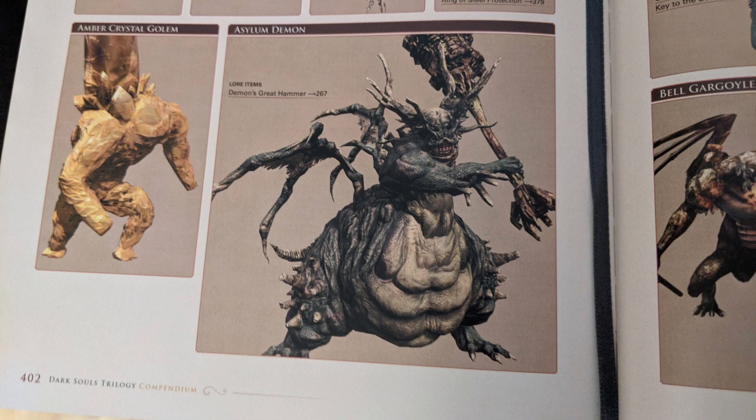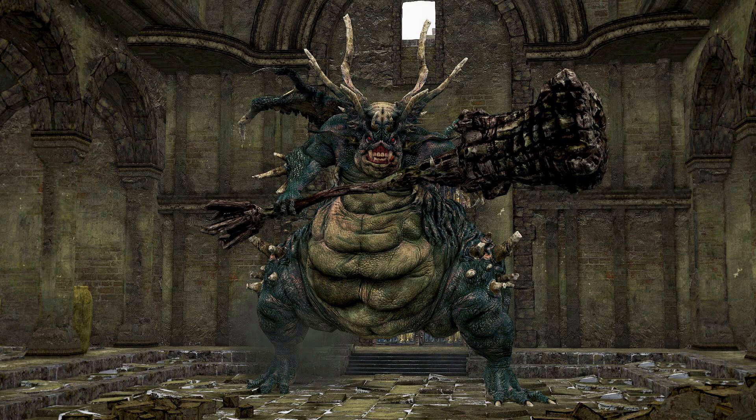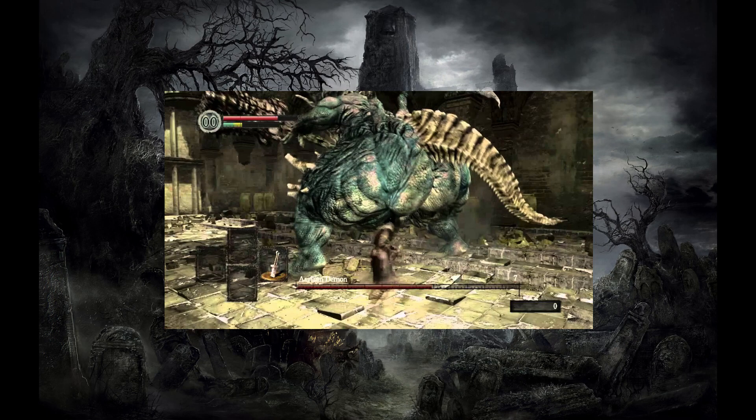Asylum Demon is the first boss you face in Dark Souls, but I suggest not being the first miniature for you to paint. There is some blending to do in the belly, horns and bones to keep the texture interesting, and the surface doesn't help a lot. At the same time it's not the hardest and there are a lot of good references for this one.